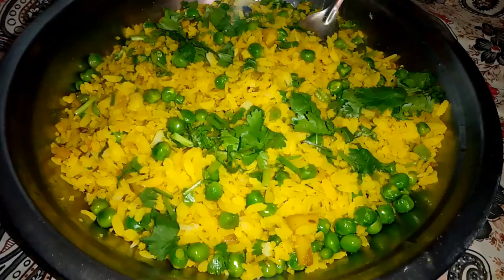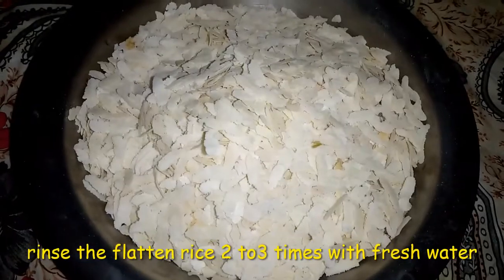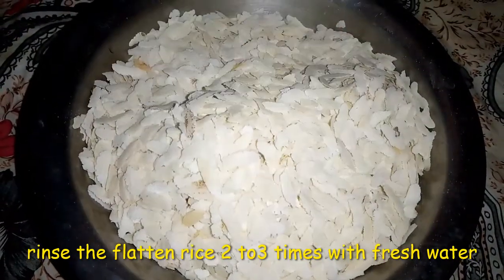Hello friends, welcome to Svavati Vendi Rasway. Today I am going to make a mottaro and chudak poha. I am going to make a chudak poha in the market.